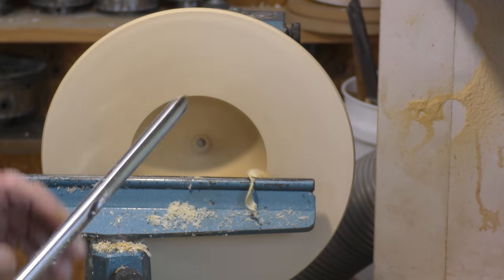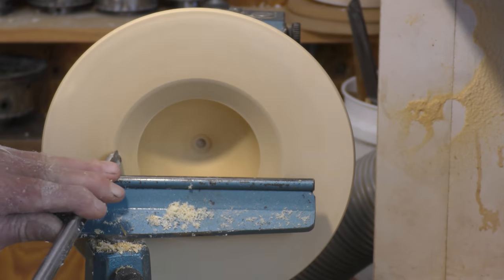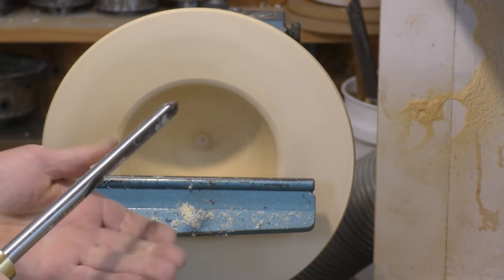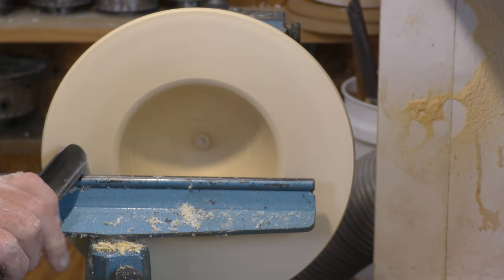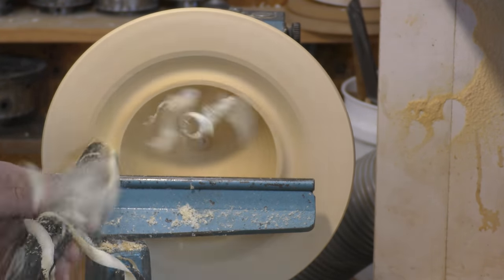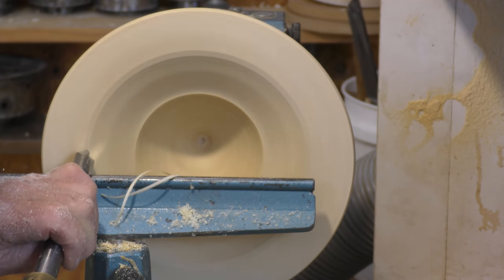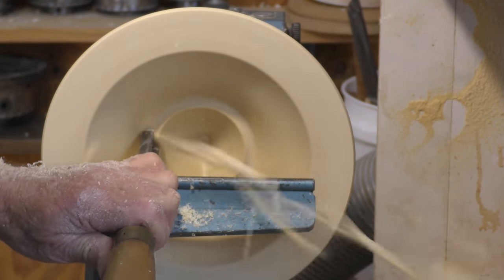If I want to use the spindle gouge I can, but on a small bowl it might be alright — it's really not a strong enough tool, and it's beginning to flex a little bit. So I want to use a larger gouge. The deep fluted bowl gouge gives a wonderful shaving — so much better really than the standard bowl gouge. It's been around for a number of years and not a popular tool for nothing.